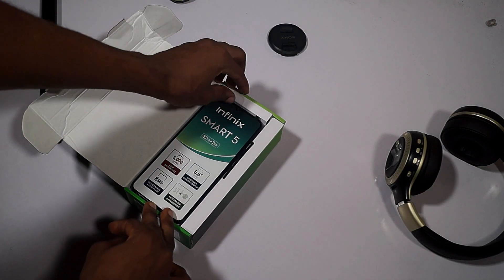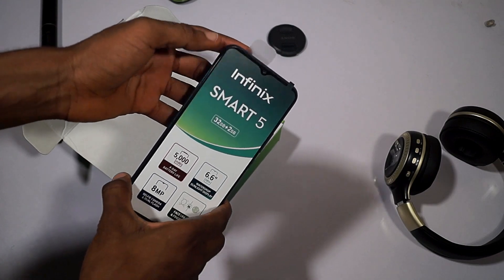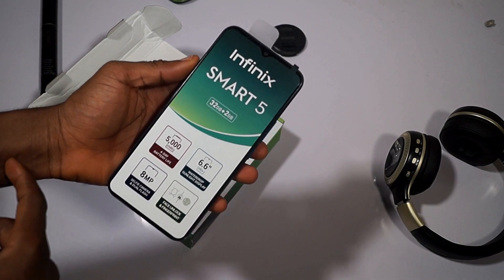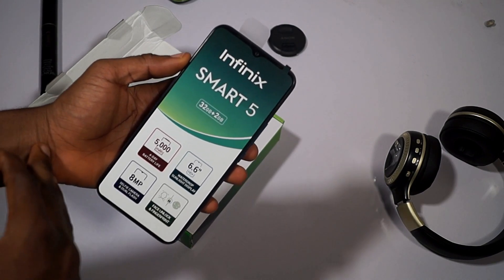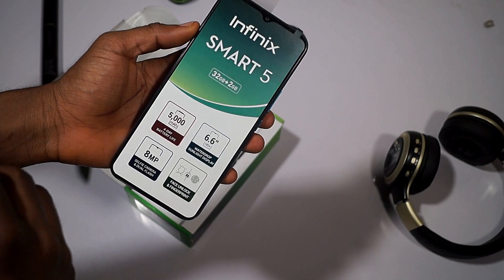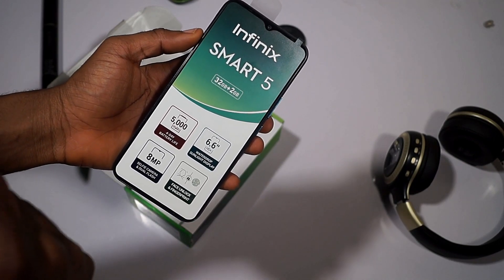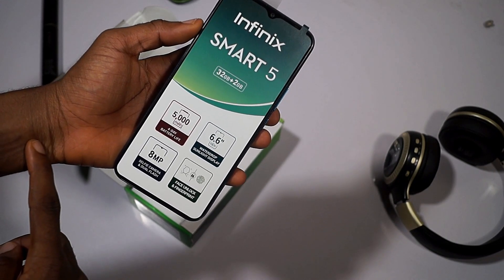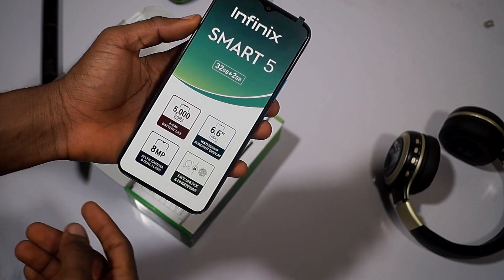The first thing we are welcomed with is the Infinix Smart 5 phone itself. On the seal of the display we can see some of the listed specifications: it has 2GB RAM and 32GB internal storage, a 5000mAh four-day battery life, a 6.6-inch HD+ waterdrop display, an 8-megapixel selfie camera, and also fingerprint and face ID features.